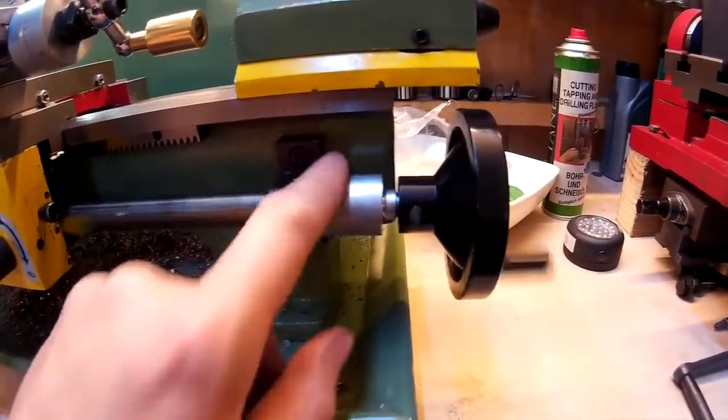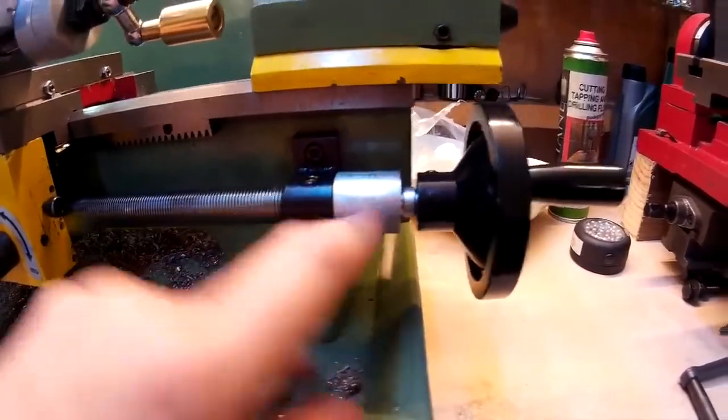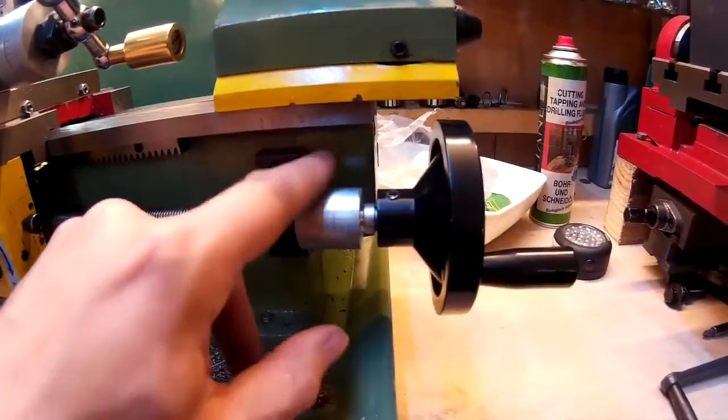It's not perfect as you can see — a bit on the wonk. I'm going to make another one at some point though, but at the moment that will do.